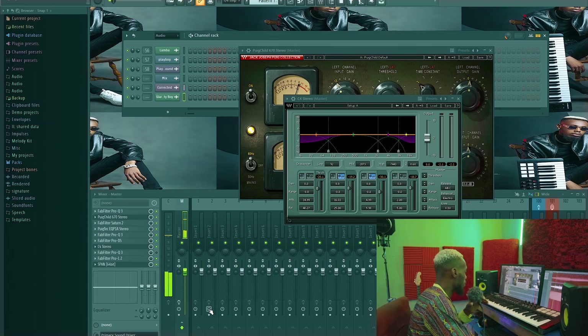After the mastering process, this is what it sounds like.